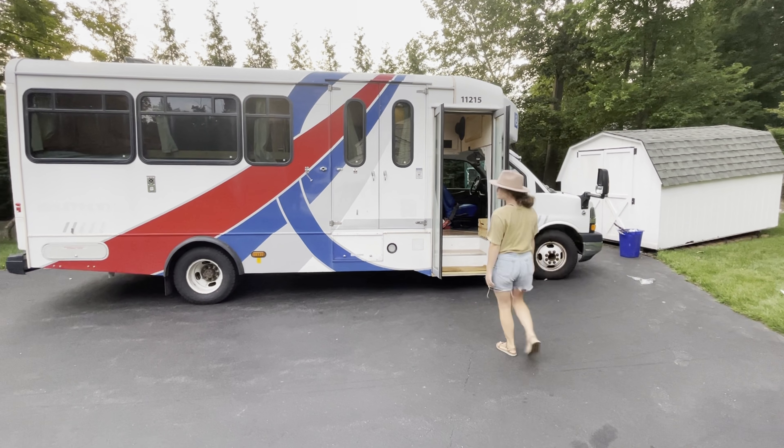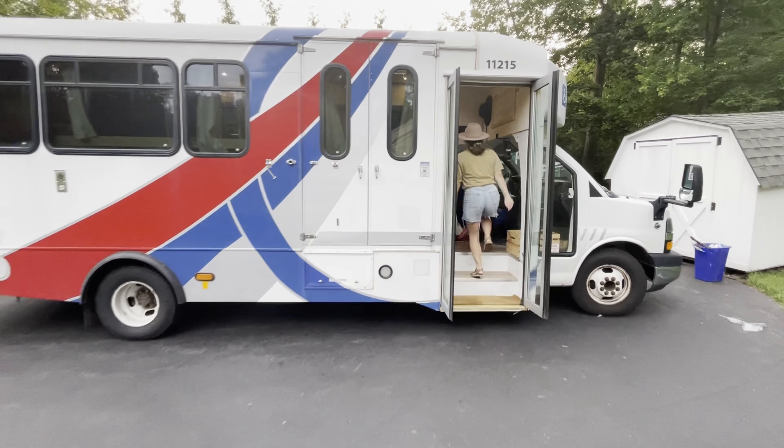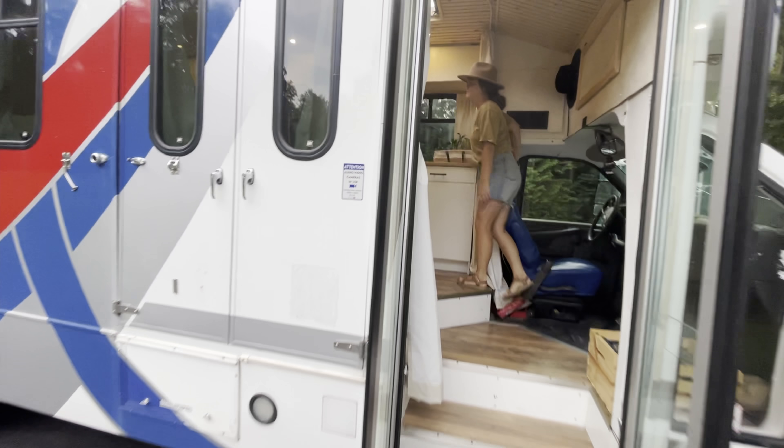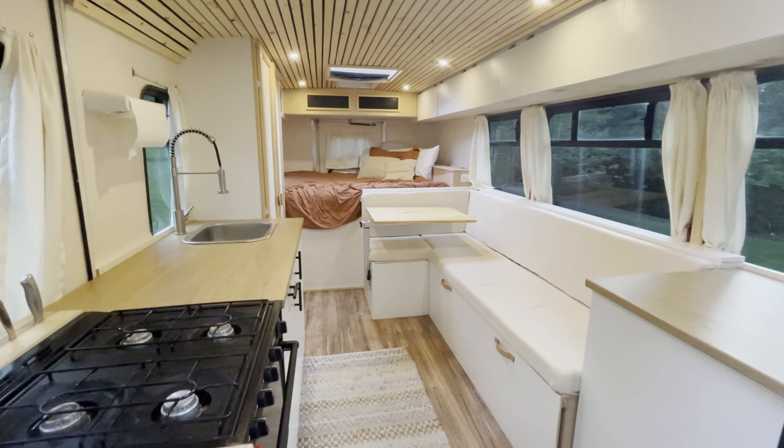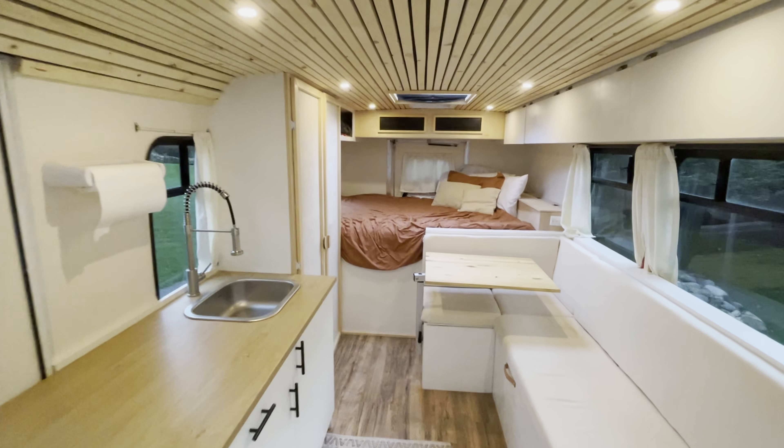So I just don't want you to think that it was easy. But if you want to check out our bus build videos, I made a playlist for you guys — there's five parts, you can go check it out. But here's our bus, we'll show you.